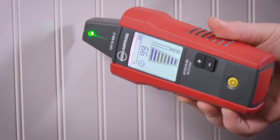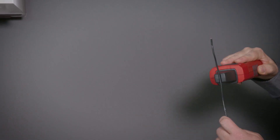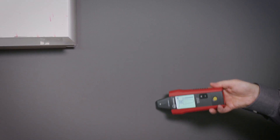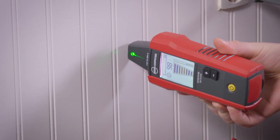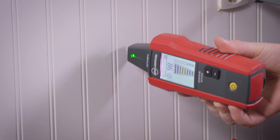Use the receiver to locate the wire. Align the groove on the tip sensor with the wire direction for best results while tracing energized wires. The receiver features a large LCD screen with a two-digit readout and bar graph, plus sound, to easily determine wire location.